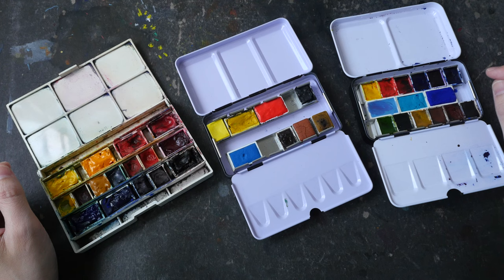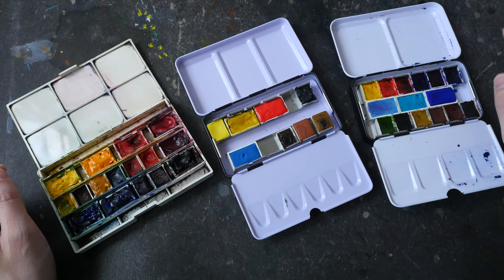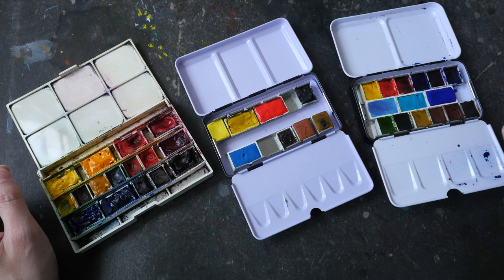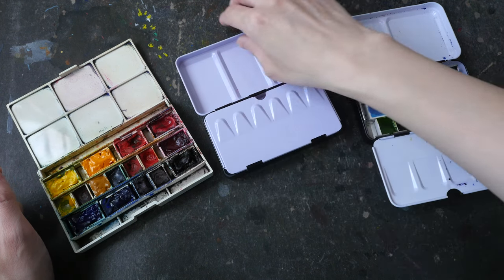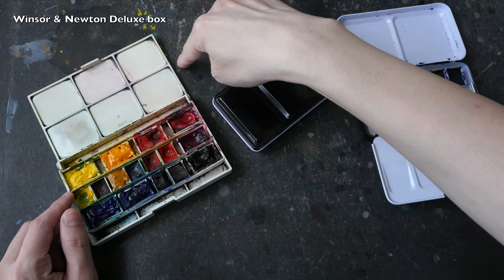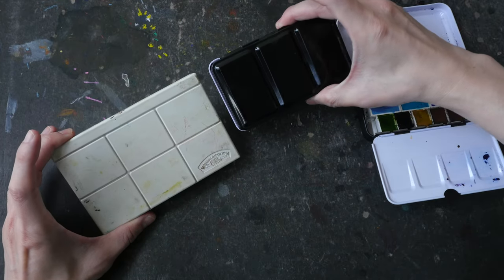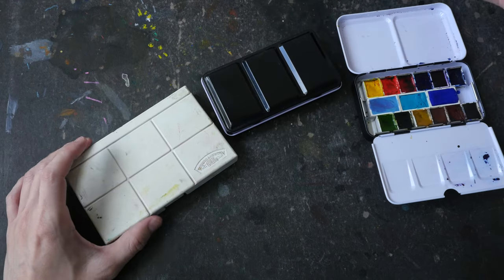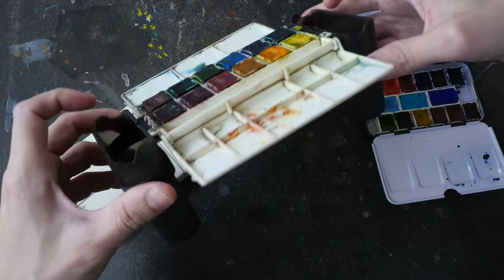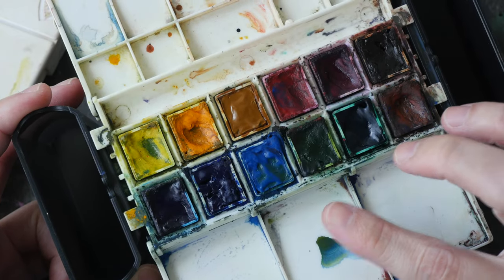If you are ordering watercolor boxes online, you won't know whether the box will have extra space in the middle row for extra pans. Try to look for a box with three mixing wells instead of just two. For my overseas sketching trips, I prefer to bring smaller boxes. This is a nice box with six mixing wells that can hold up to 24 half pans. My main watercolor box for sketching overseas is actually the Portable Painter because I like the water brush you can attach by the side, though the downside is it can only hold half pans and not full pans.